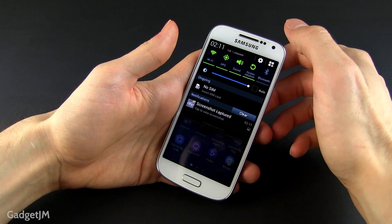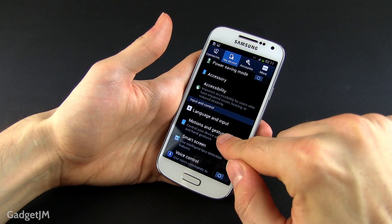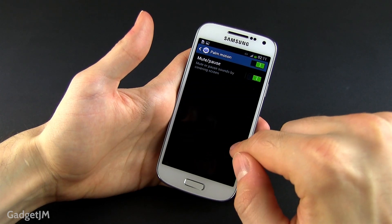One more thing: on the larger Galaxy S4 you can also take a screenshot using a palm gesture. On the S4 Mini that's not possible, as the same gesture is not available for this phone, as you can see here.